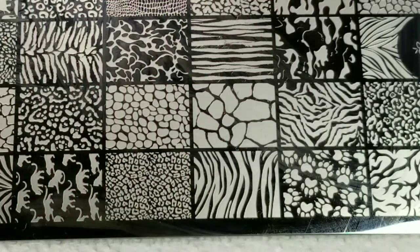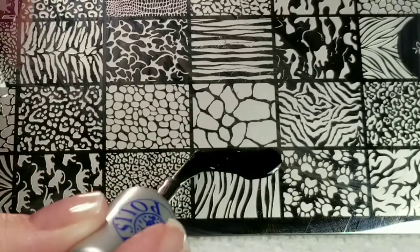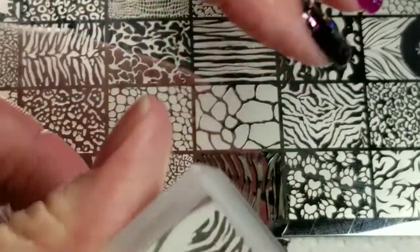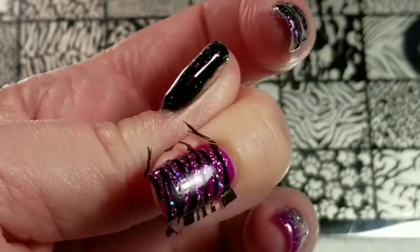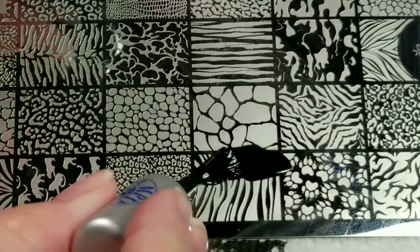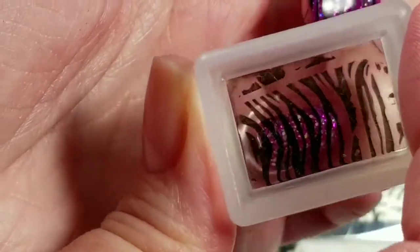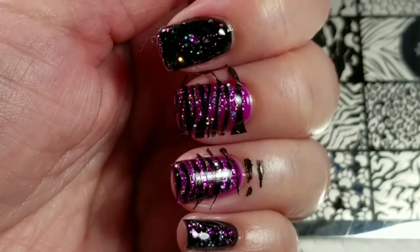I'm going to use this image right here and we are going to make some awesome zebra stripes. Okay, we got a good image. Now we're just going to stamp our black zebra stripes right on there. And now we're going to do another one. Now I'm going to clean up, add a top coat and come right back.